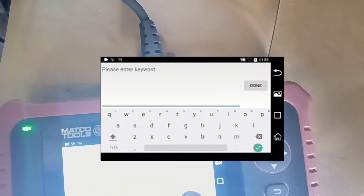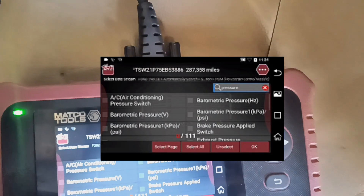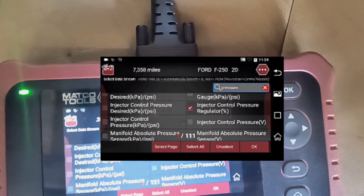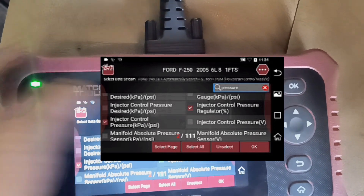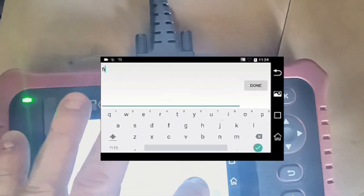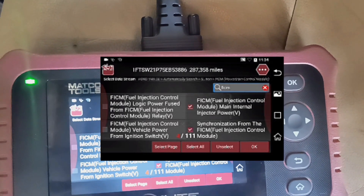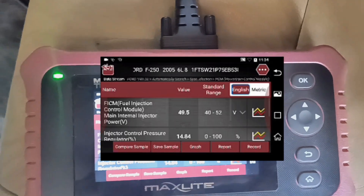What we are looking for is some pressure data. We want to see injector control pressure regulator percentage and injector control pressure in PSI, and along with that we want to look at the FICM main power and also the synchronization. So we're looking at these four things.